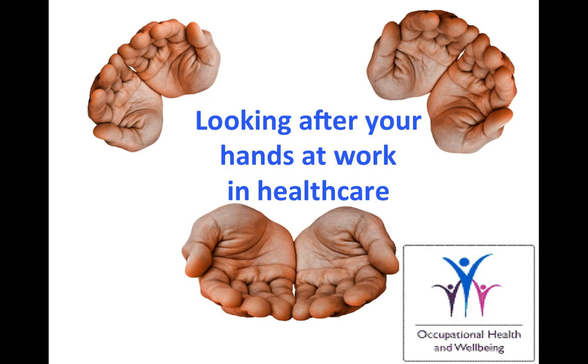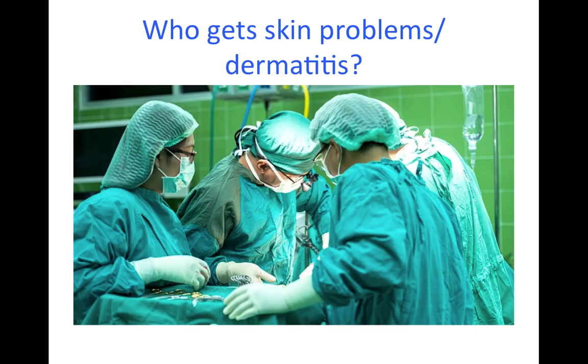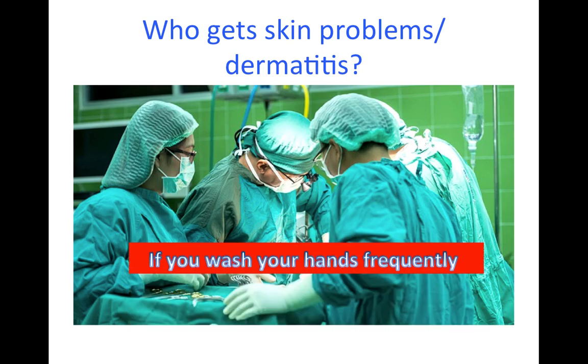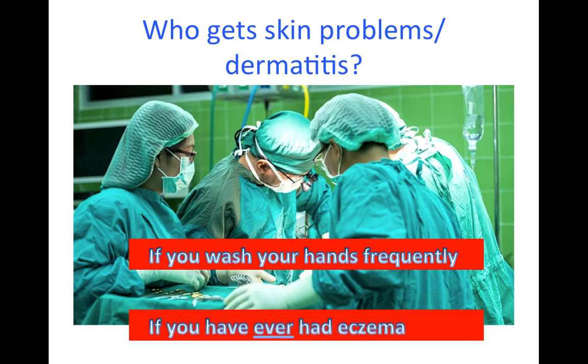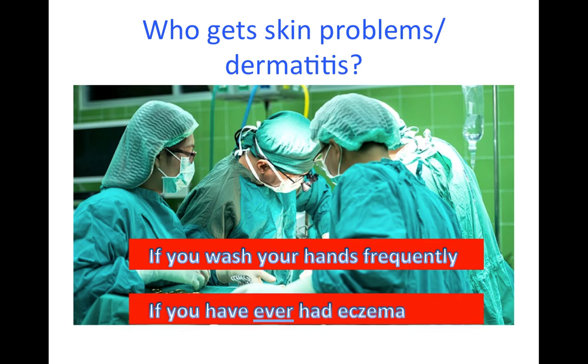Looking after your hands at work in healthcare. This video is for anyone who has to wash their hands frequently at work, but it is particularly important if you already have sensitive skin or eczema, even if it was just when you were a child, because you are more at risk of developing skin problems known as dermatitis in relation to your work.